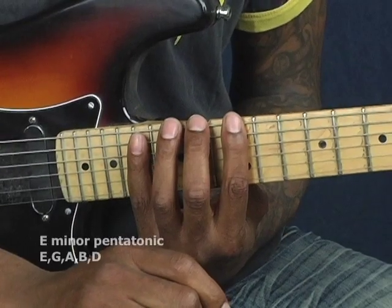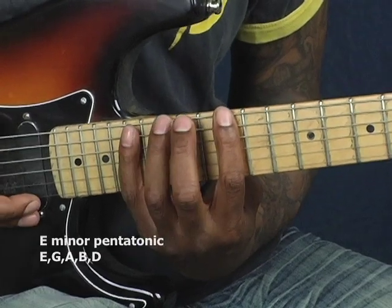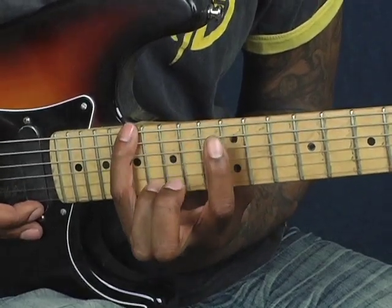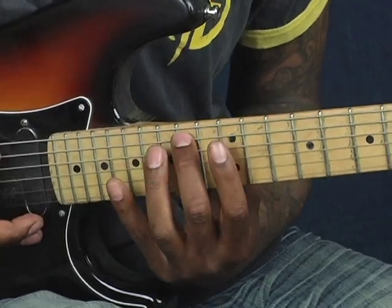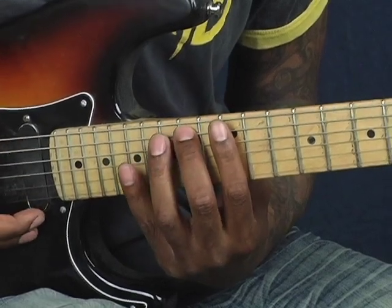I'm at the low E string, starting at the 12th fret with my first finger. I'm playing the note three times. And then on the 15th fret of the low E string, I'm using my 3rd finger. And then on the 17th fret of the low E string, I'm using my 4th finger. And then I come back to the A string at the 14th fret and play it three times as well.